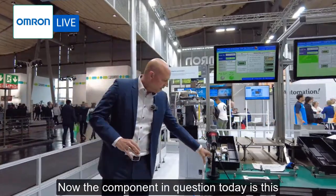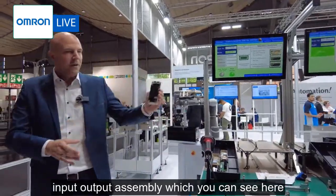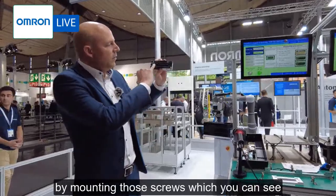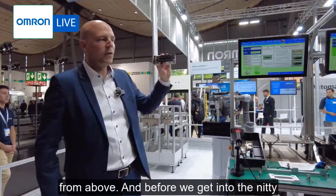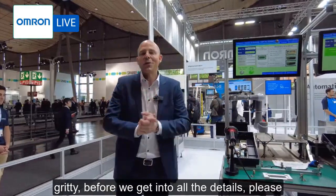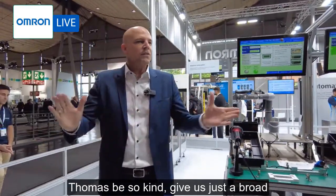The component in question today is this input-output assembly which you can see here. It arrives pre-assembled and needs to be completed by mounting those screws which you can see from above. Before we get into all the details, please Thomas, give us a broad overview of this production line.